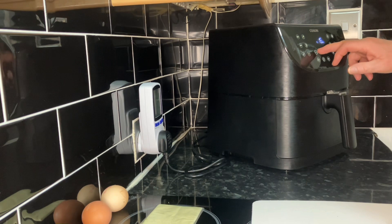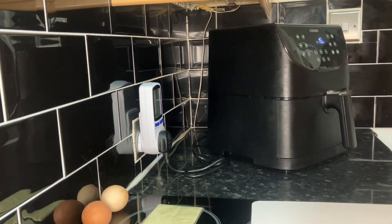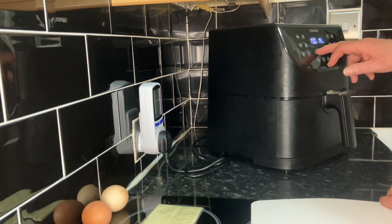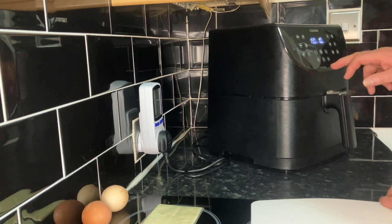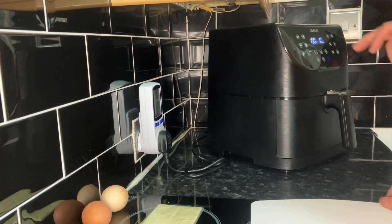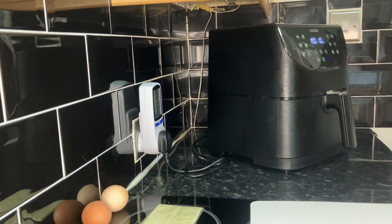Last time I did those on 200°C — let's try 190°C, we've got to keep trying. We'll set that to 10 minutes and turn them over at five minutes. We'll see how they are at 190°C and see what happens.